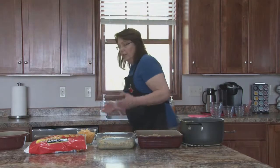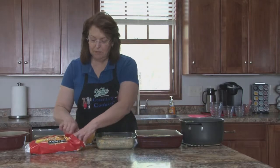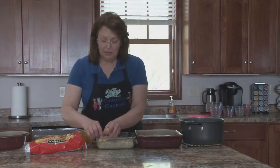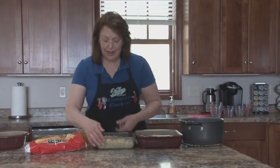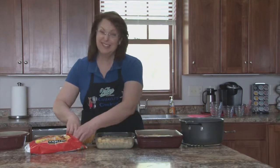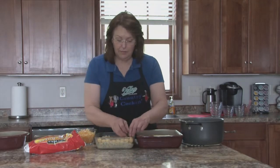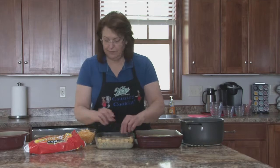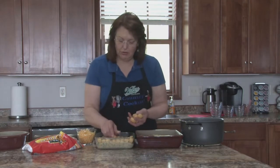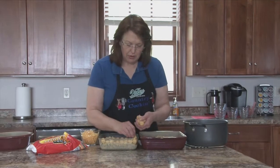Now we're going to lay the tater tots over the top. You can just throw them on if you want. I'm kind of one of those particular gals — I kind of line them up like this just because then I know they all get the heat and they all get crispy. If you have some kind of haphazardly on top of another one, then you just can't be sure that the tater tots are going to get that nice golden brown.